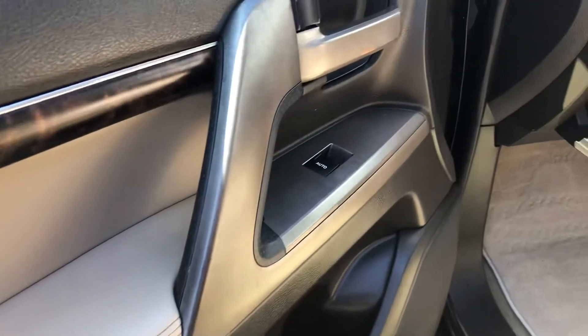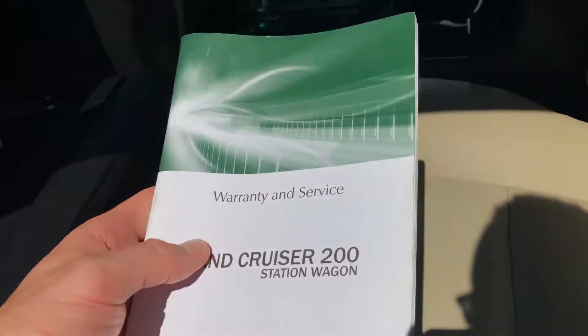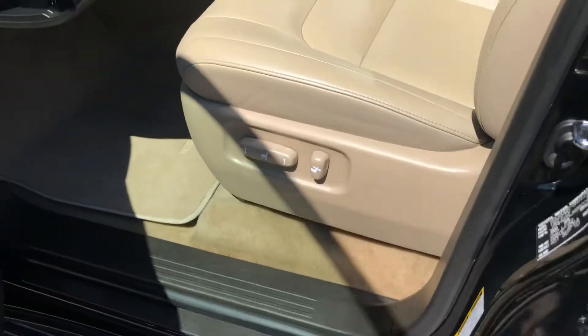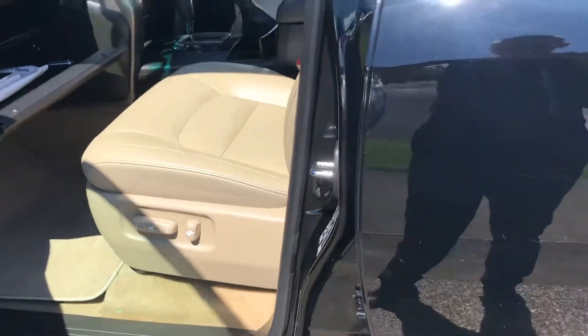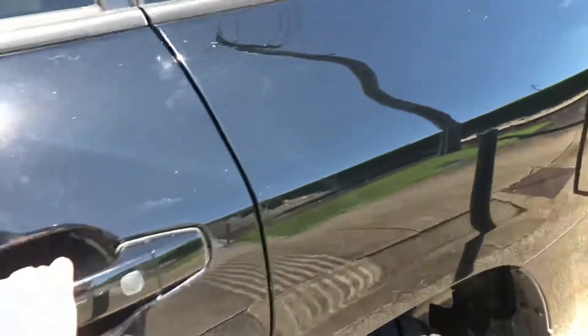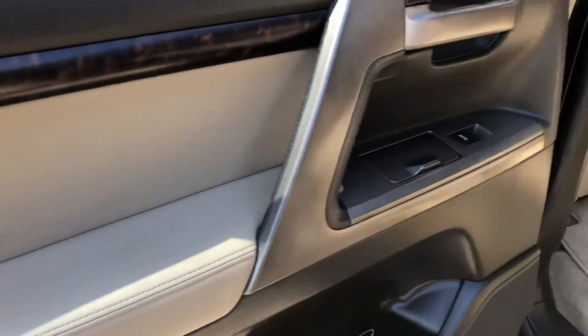In this area, all your books and everything are in there — the service history. That's in really good order. Most of your services have been put in the book. Whether they've been done or not, it's hard to know, but we've just serviced it.